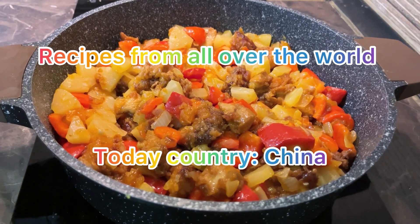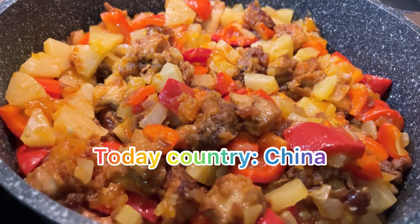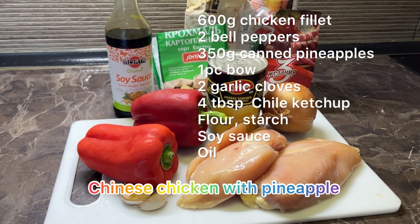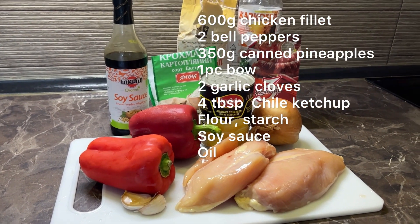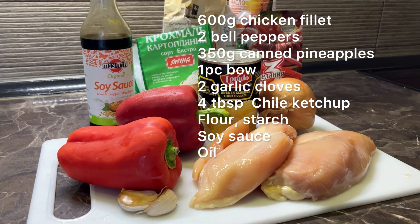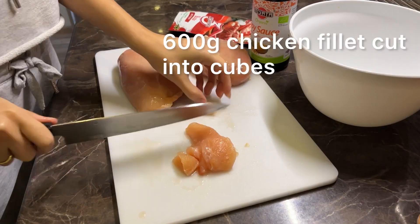Welcome to my channel where I cook recipes from all over the world. Today we have country China, and we will cook chicken with pineapple in a sweet and sour sauce. The list of the ingredients is also below the video. First, follow my YouTube channel so you don't miss out on new interesting recipes.